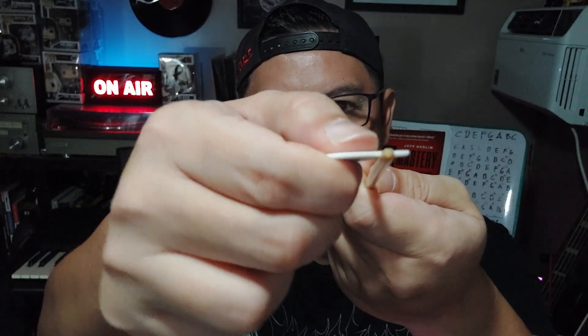In addition to the pick angle to the strings, I would also slant my pick downward just a little. What I think this does is it lessens the pressure between the pick and the strings upon contact, and personally I think it helps me play cleaner, faster, and even more efficiently.